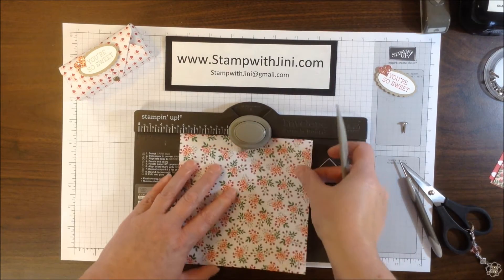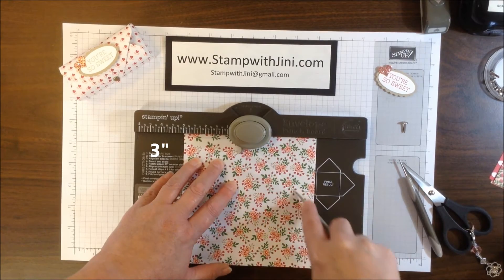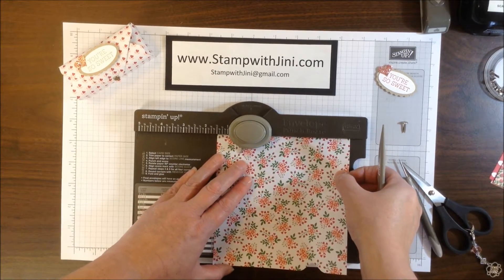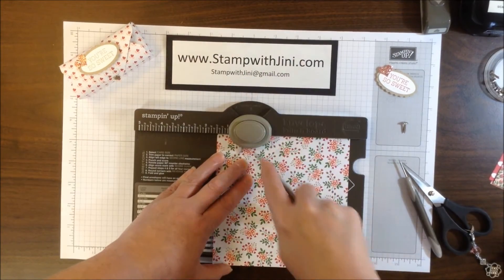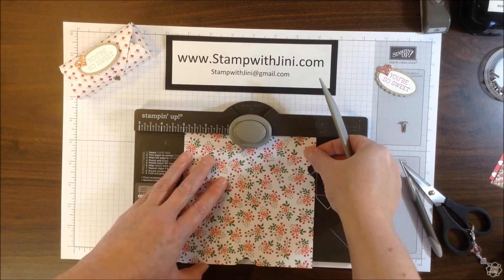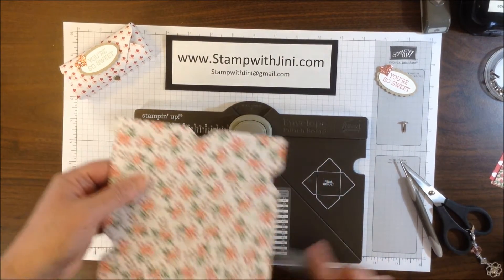You're going to turn it a quarter of a turn, punch at the 3 inch mark, and do the same thing with your tool scoring on that line. Then you'll want to go back to the 1.5 inch mark, punch and score. And finally on the 4th side you'll want to punch at the 3 inch and do the score line.